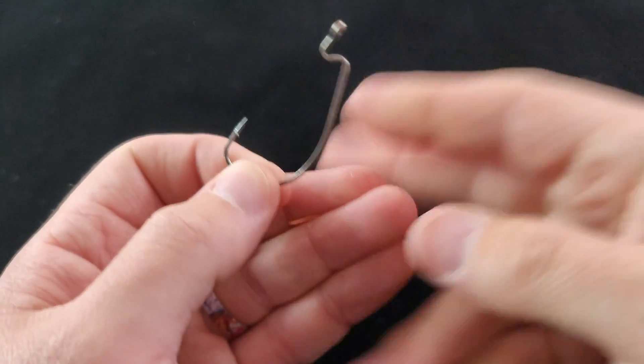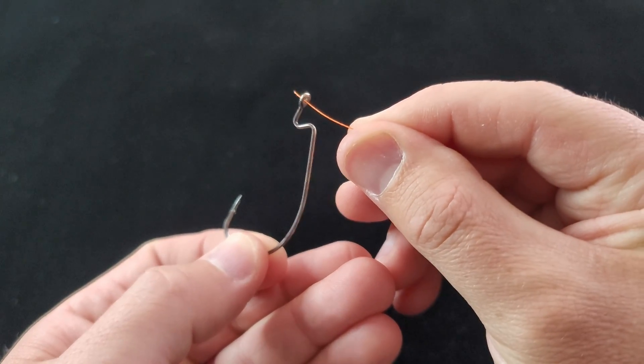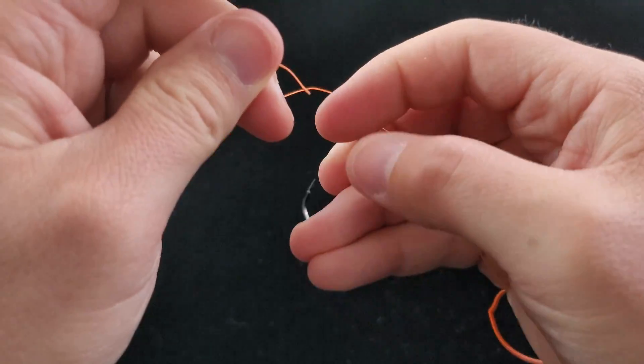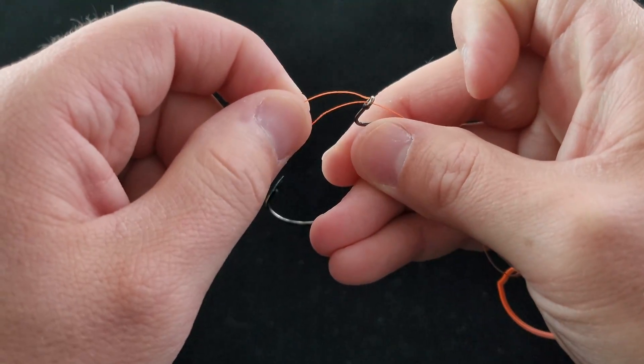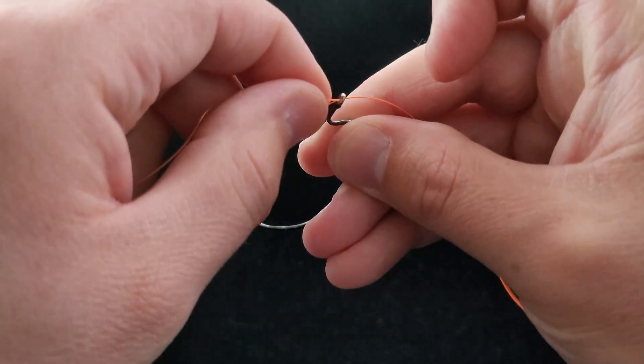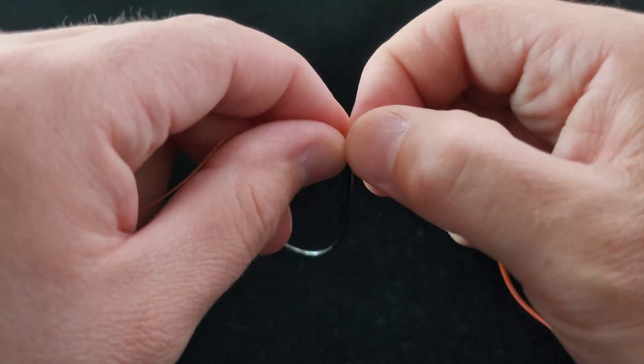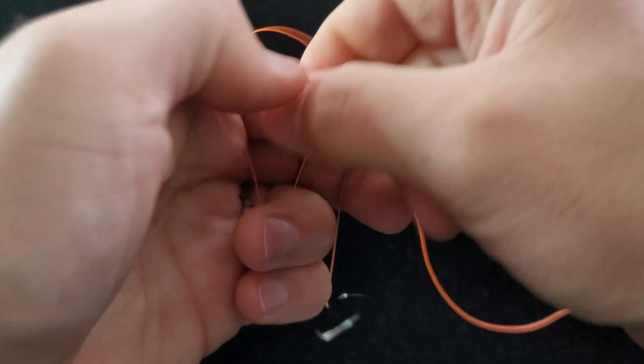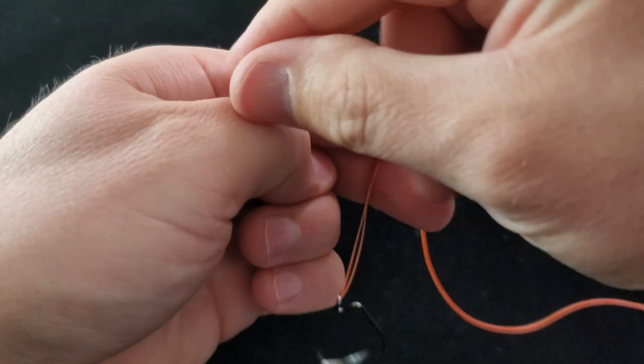Most of the time I use this knot for jigs or for Texas rigging. So I'm going to take a 4-aught EWG here, some 12-pound test braid. I've run it through the eyelet once, I'm going to run the tag end back through. So I've got a loop — pull plenty of line out. Once again, I have the loop on one side, the main and the tag on this side.